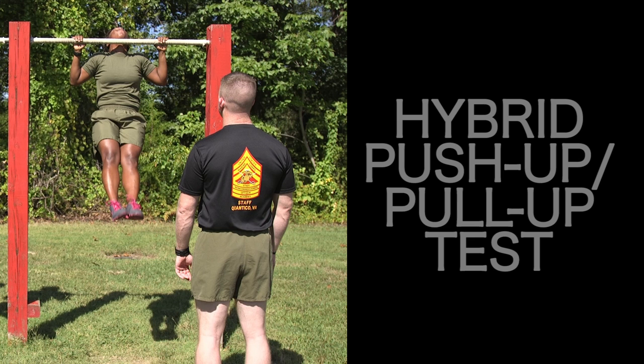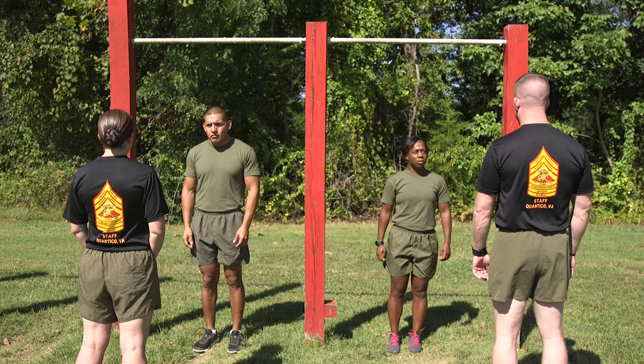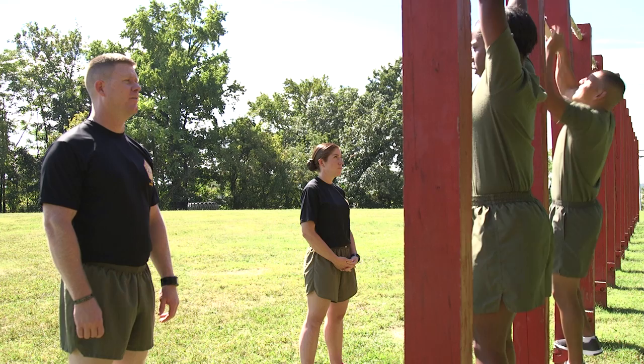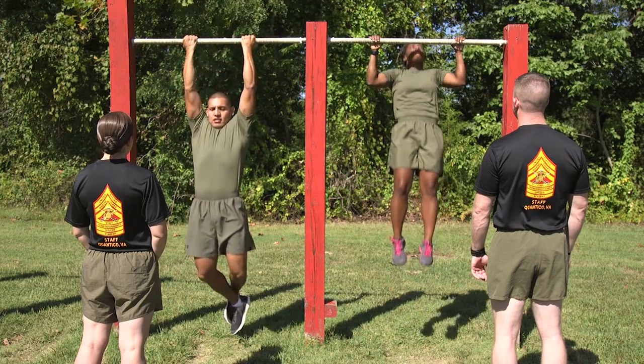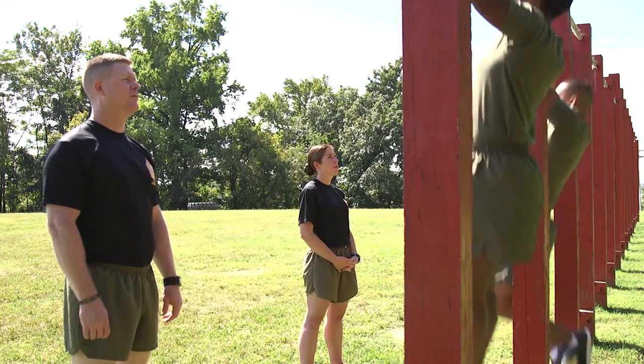The Hybrid Push-Up Pull-Up Test gives Marines the option to do either push-ups or pull-ups. All Marines are encouraged to do pull-ups, as this is a better field test of dynamic upper body strength. Additionally, maximum points on the Hybrid Push-Up Pull-Up Test can only be earned by doing pull-ups.